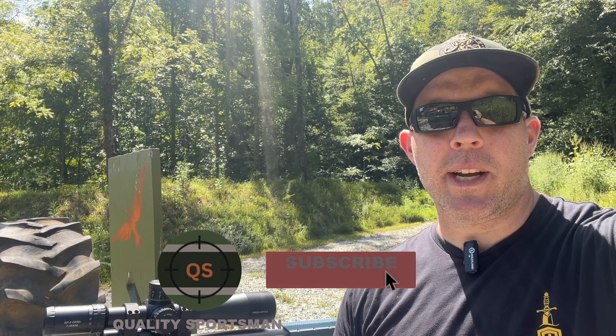I hope you enjoyed this video. If you do, go ahead and hit that subscribe button and that like button as well. If you want to stay tuned for more long-range content, please hit that bell notification. We'll see you next time on the Quality Sportsman.